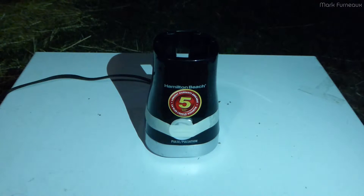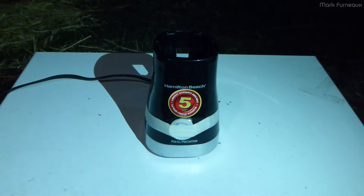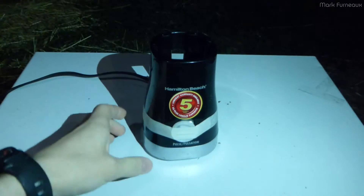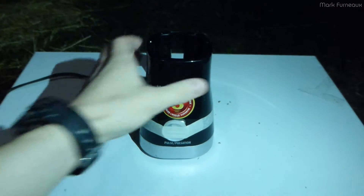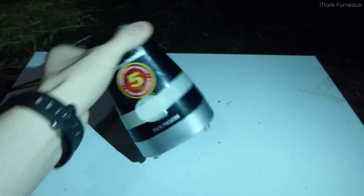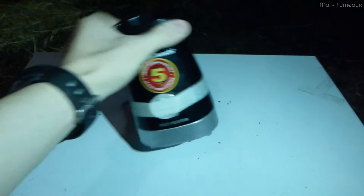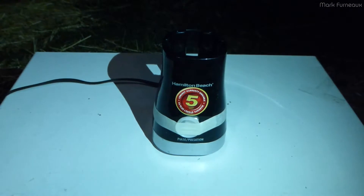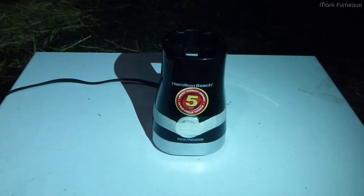Howdy folks! I'm here in my backyard again with another kitchen appliance that will meet its fate. This is a really shitty Hamilton Beach $10 blender which I got, and despite its five-year warranty it failed immediately. The seal in the cup completely failed and spilled my drink everywhere, so it's not worth trying to replace.